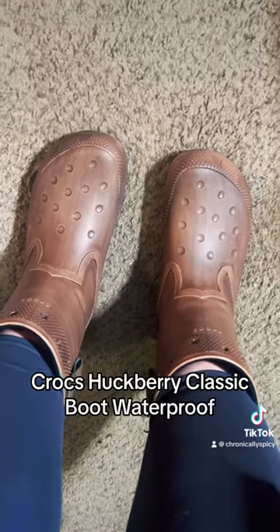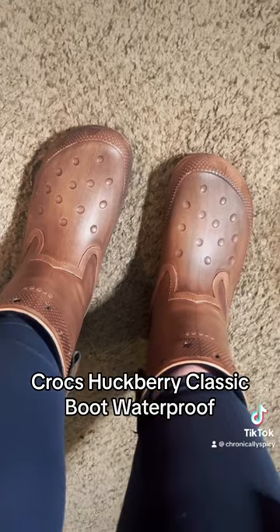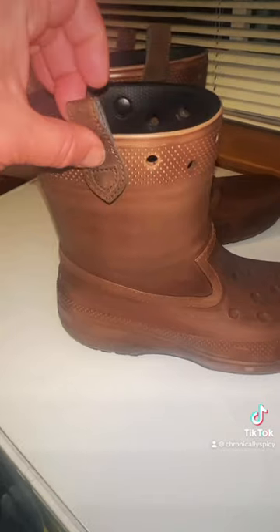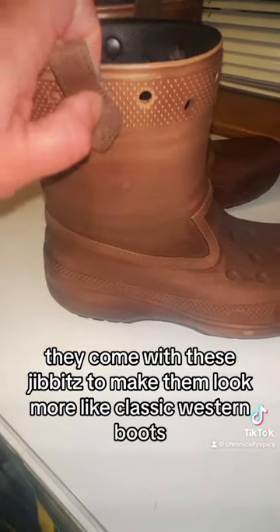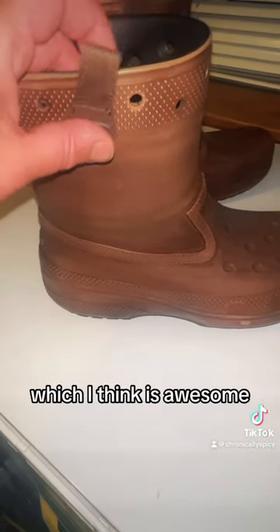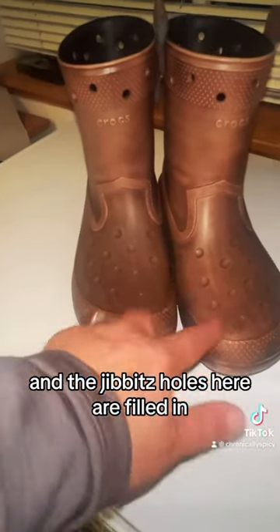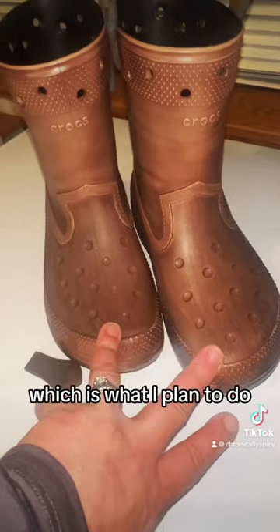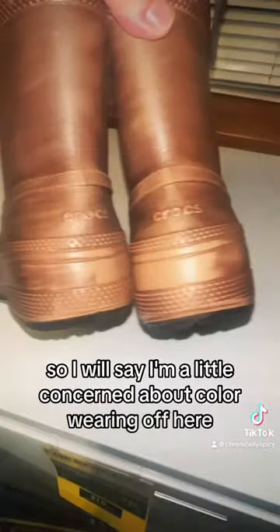Did you notice the Crocs Huckberry Classic Boot Waterproof? They come with these gibbets to make them look more like classic western boots, which I think is awesome. The gibbet holes here are filled in so they are waterproof and you can wear them as rain boots, which is what I plan to do. They're made to look like brushed leather.